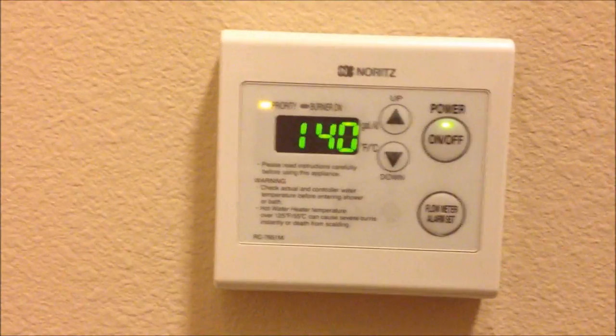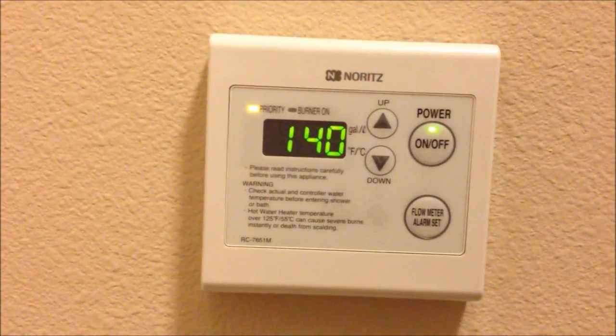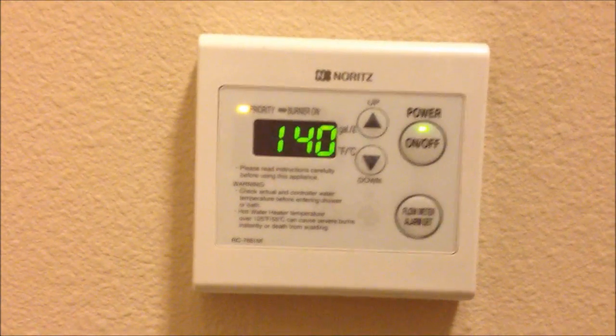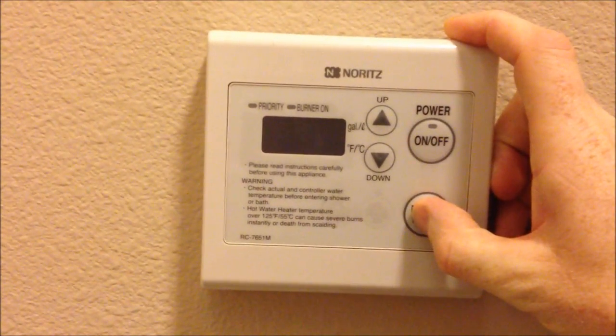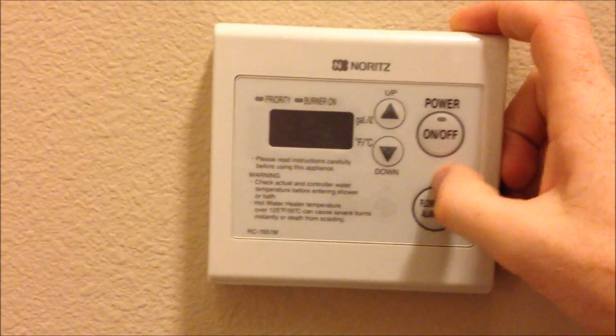It'll beep and flash a bit and remind you that that might be a bit unsafe if you have small children who just turn the hot tap on and aren't used to it — but it'll do it. And again, if you want to undo that, same kind of deal: turn it off, press this, and then drop it down to where it was.